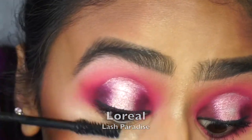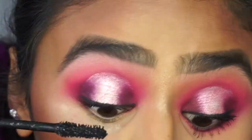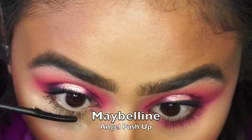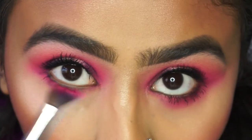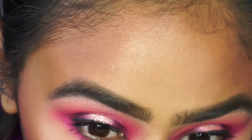For my lashes I went in with L'Oreal Lash Paradise on the top lashes, applying about two or three coats since I don't tend to wear false lashes. For the bottom lashes I used the Angel Push-Up mascara, because its slim brush grabs onto all the lower lash line hairs easily.